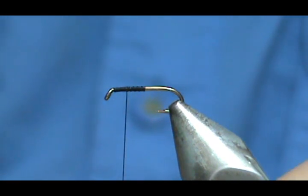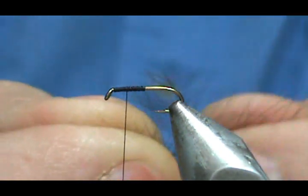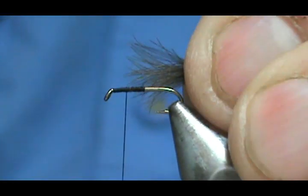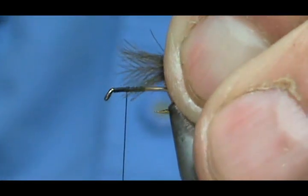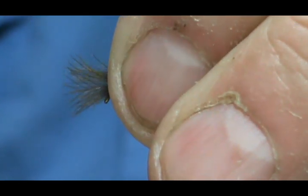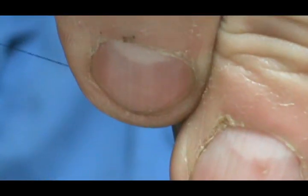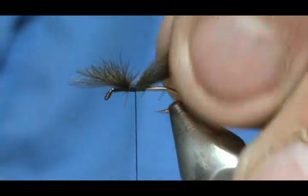Now for the wing, I have my CDC and we want to line those tips up. I'm going to push it all up to the front. I'm going to use a pair here and two for the other side. I'm going to measure that wing to be the length of the hook shank. I'm going to go ahead and tie that in, lift that wing up, and put a couple of wraps right around the base of that wing, and secure that.